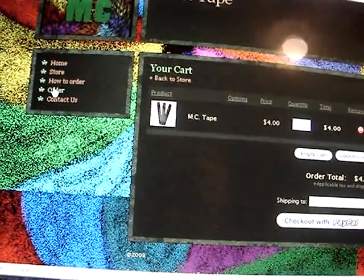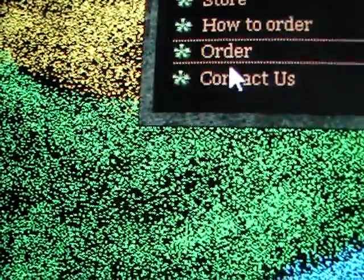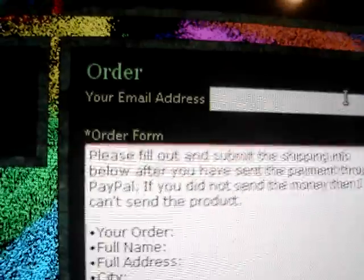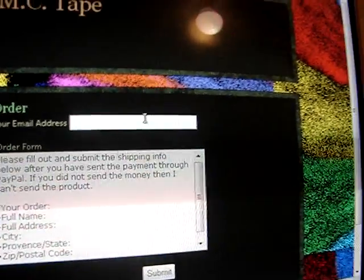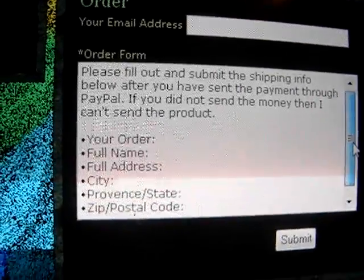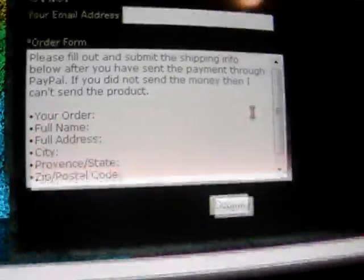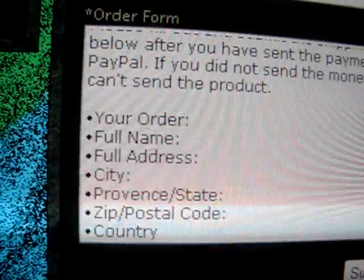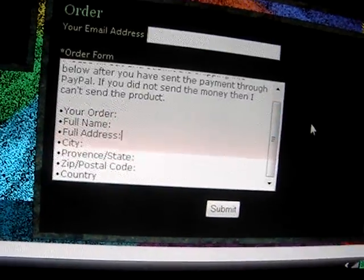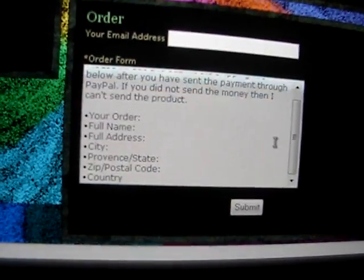Okay, so now you go to the order form, which is right there. You go there, and then once you get there, you just fill out your email address, which is right there, because your PayPal has your email address, and this way I know who's buying, so I know whose form it is. Then you just fill out this form below. Please fill out and submit shipping info below after you've sent the payment through PayPal. If you did not send the money, then I can't send the product. So then you just fill out the usual info for me to send it, then you click submit, and I get the order form, and I will package everything up, then I will send you a confirmation email saying that your item has been shipped.